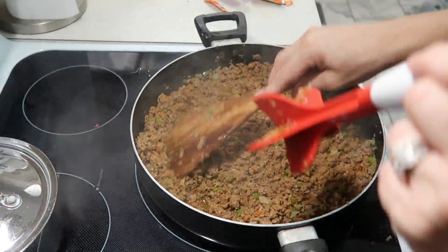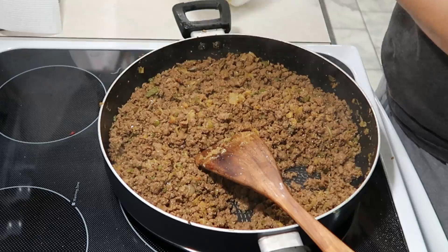Now I'm going to add in the bacon — there's not a lot of it but we're going to add it in there and let it mix in with everything. It's already cooked but we want it to incorporate with the rest of the dish.